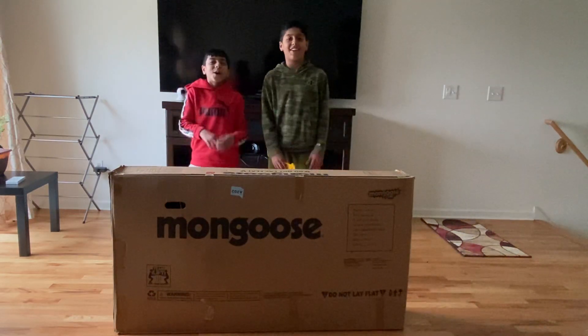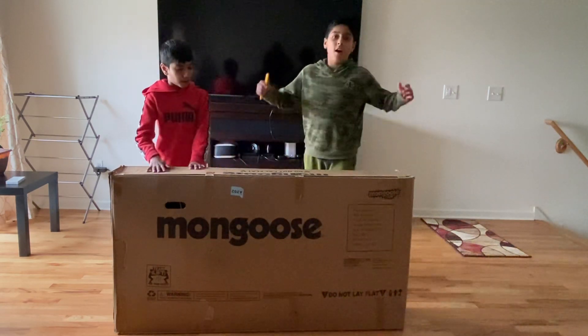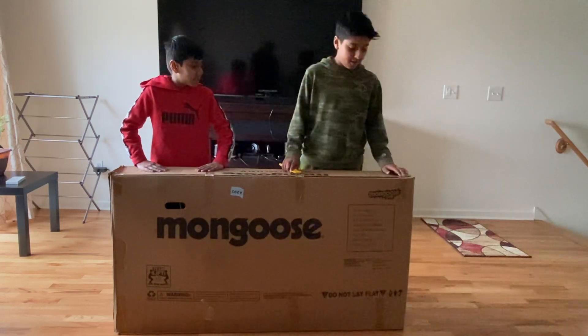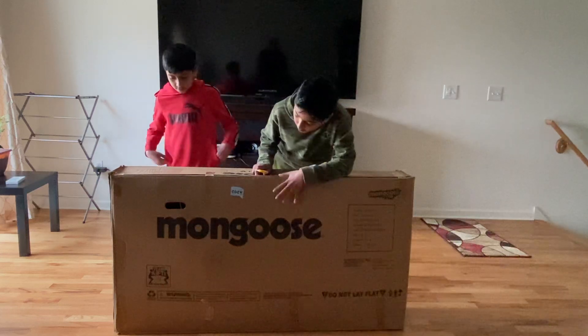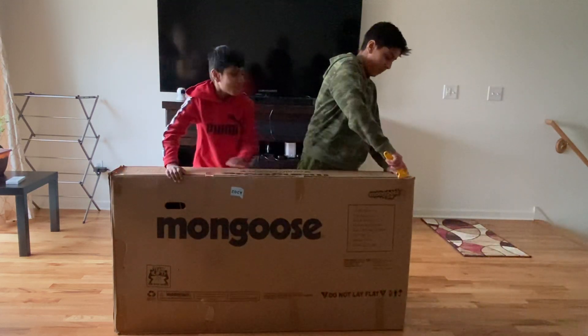Hey guys, welcome back to my YouTube channel! Today we're gonna be unboxing my new bike. As you guys can see, it's a Mongoose.